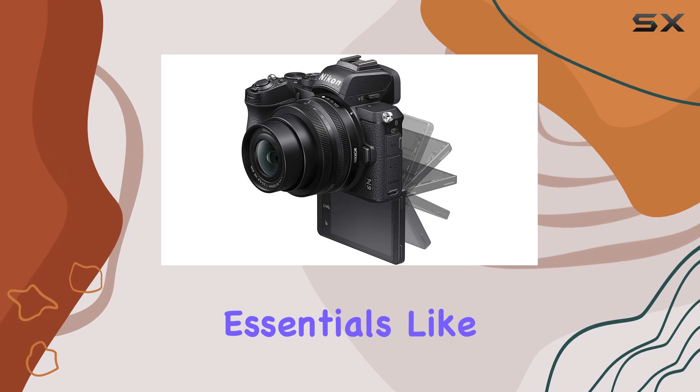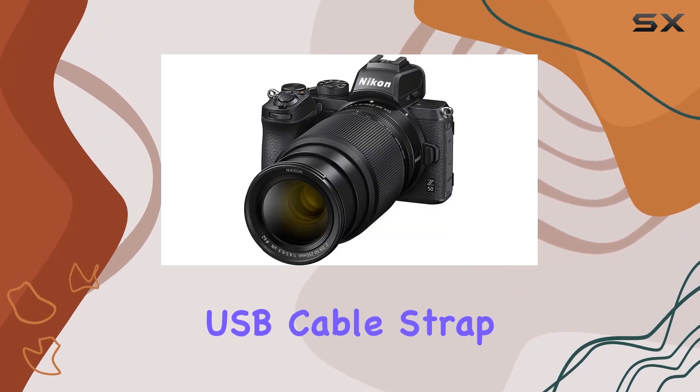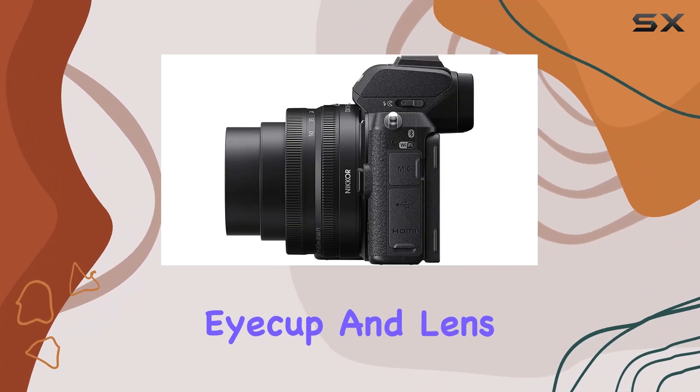The box includes essentials like the camera body, rechargeable Li-ion battery, battery charger, USB cable, strap, body cap, rubber eye cup, and lens caps.